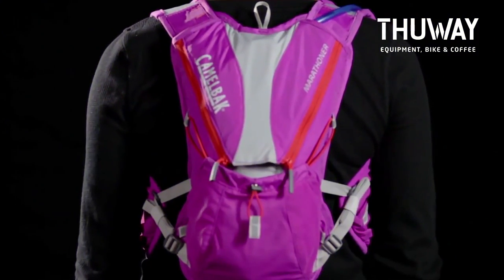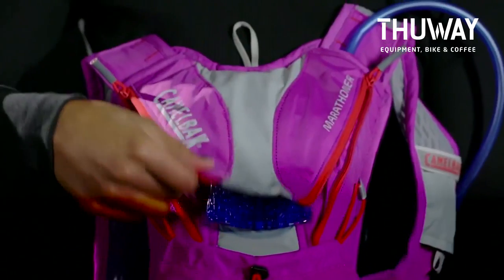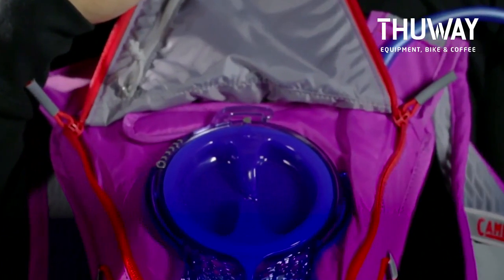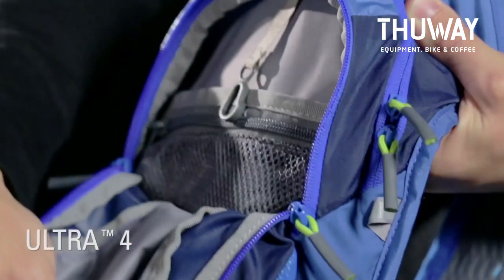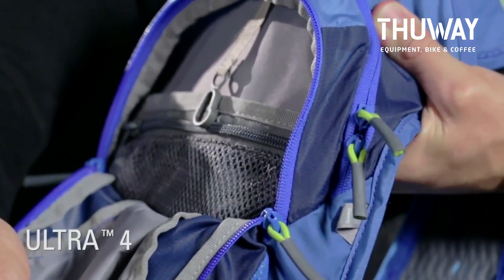The Marathoner includes stretch overflow storage, allowing you to carry extra layers, and a secure hidden pocket with key fob for valuable items. The Ultra 4 features 2 liters of expandable storage, making it ideal for tackling a range of distances in varying conditions.